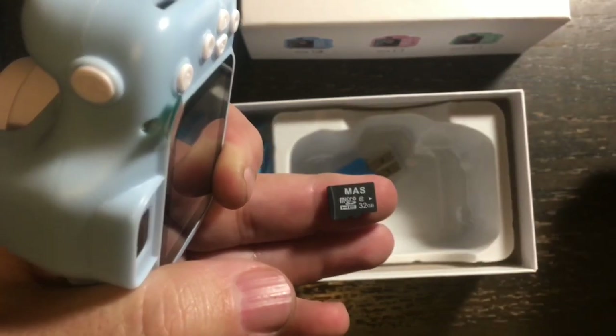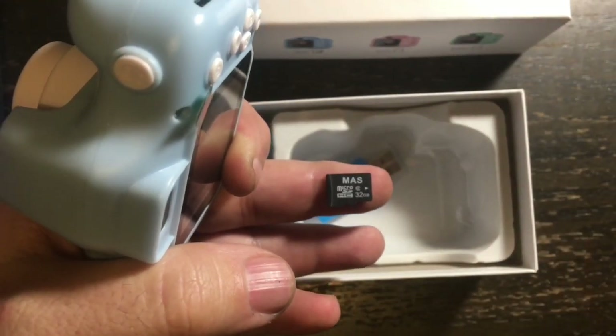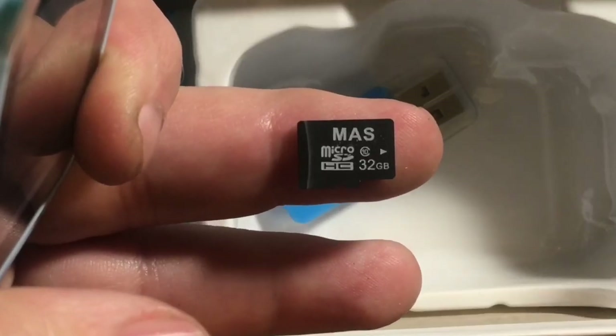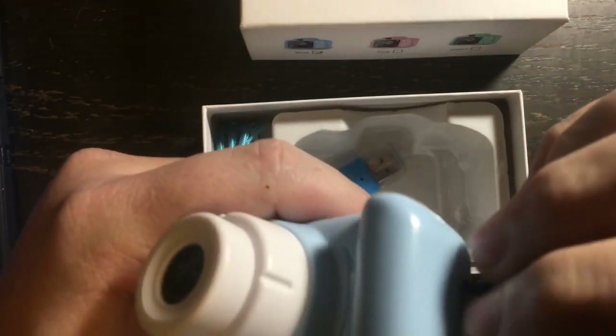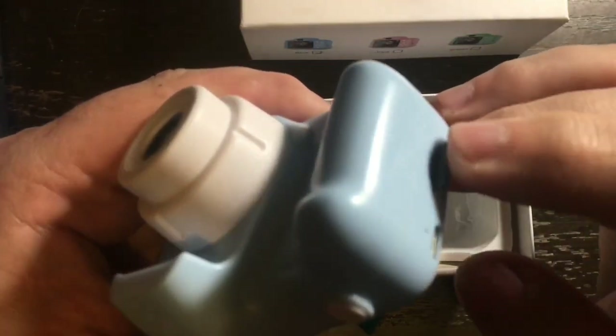Be careful not to lose it — that is a 32 gigabyte micro SD card. Now let's put the memory back into the camera. Do you hear it click? It clicks right into place.